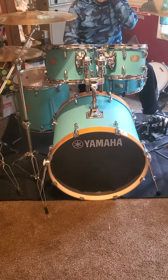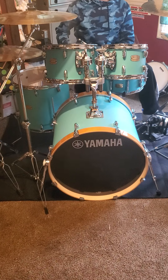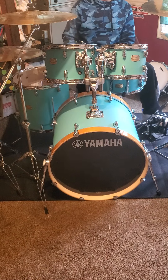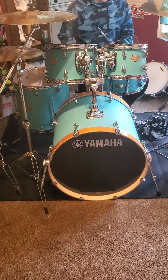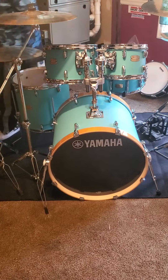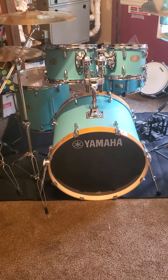I think this kit sounds pretty damn good out of box. I owned a Stage Custom before this, but it was the 20-inch kick and the 14-inch floor tom. This one's the 22-inch kick and the 16-inch floor tom, so it's a bigger kit.